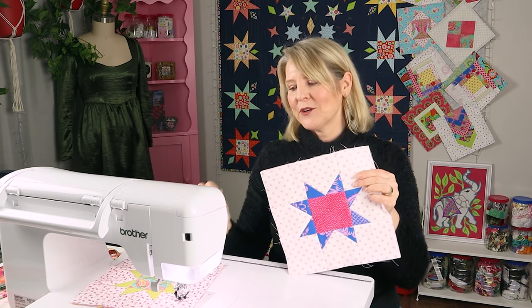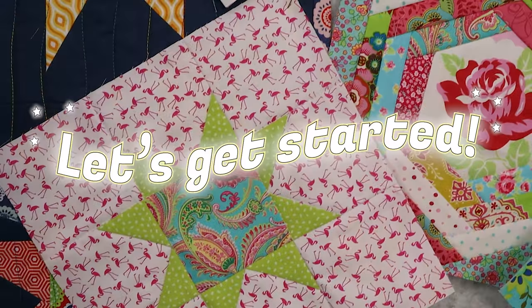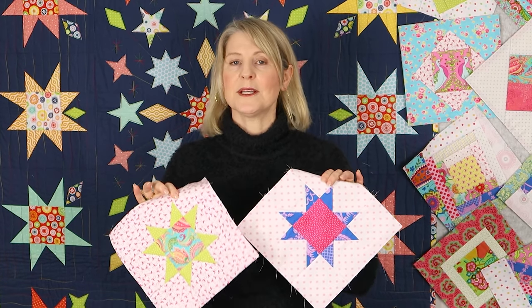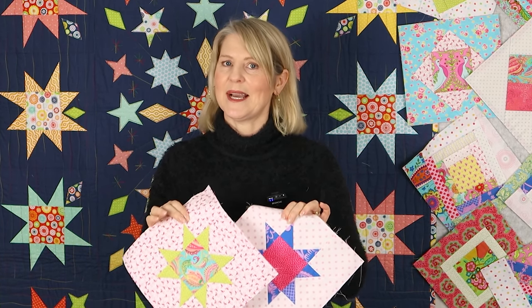If you're joining in with our free quilt-as-you-go along you'll need to make two blocks. If you want to see the joining techniques that I use, check them out on my channel — I have a whole playlist of them. Now this is not a stitch-and-flip block; I'm going to show you how to piece the star together and then we're going to quilt it together with our batting and backing.